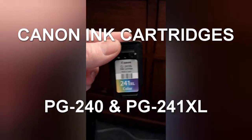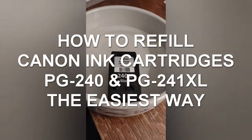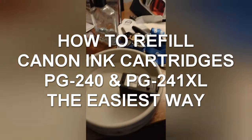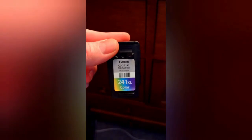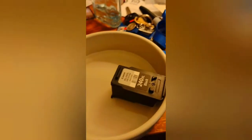We're going to be refilling these Canon 241 and 240 ink cartridges today. This one I've been soaking in hot water because it was pretty badly clogged — that's usually what I do when I'm trying to recondition an ink cartridge. Let's see, it's still a little clogged so I'll probably leave this in a little longer.